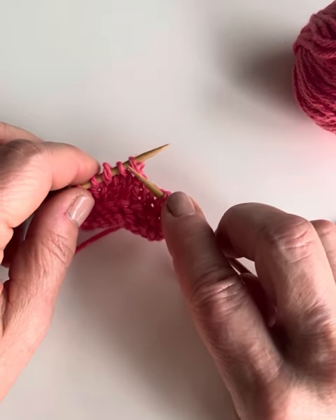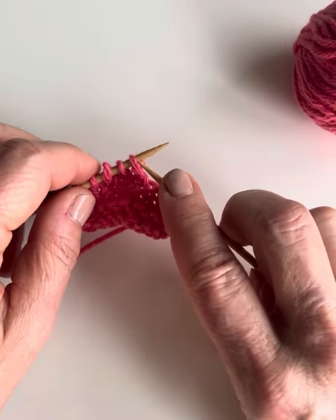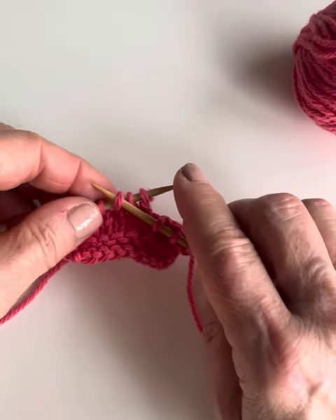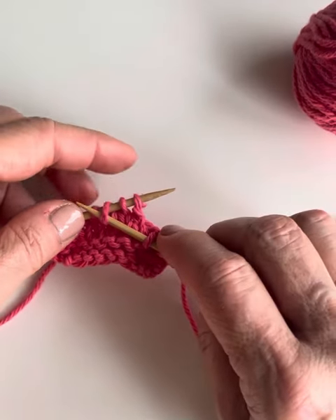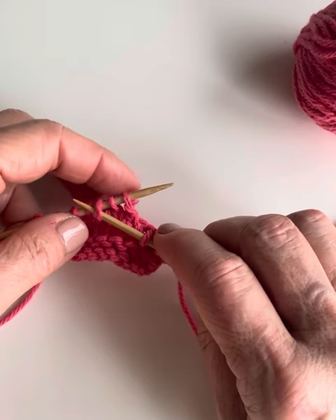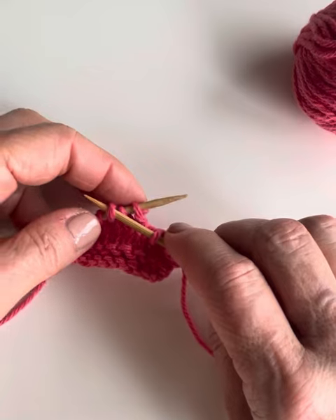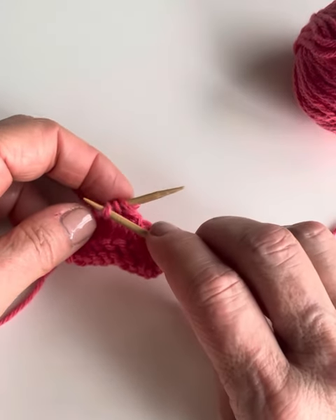What you do is insert your needle purlwise into that third stitch. What I like to do is just sort of place my finger on the back of the needle behind the first two stitches, just to help them not slide off.